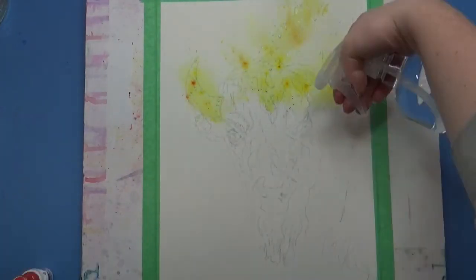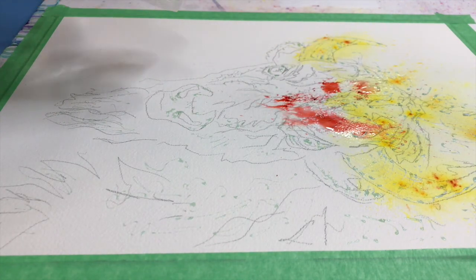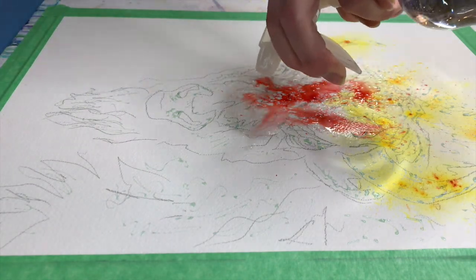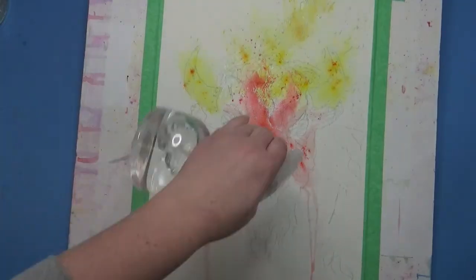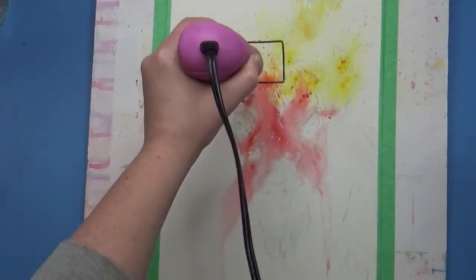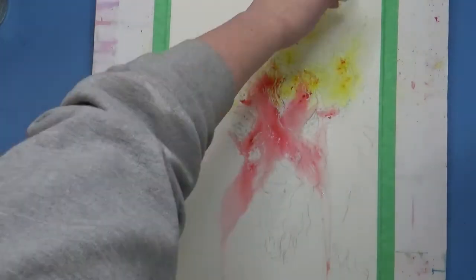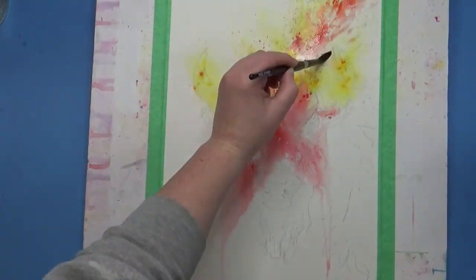After I let the masking fluid dry completely, I started adding more Brush-O to the paper. I am cautiously spraying it here because I don't want the full face to be red at the moment, and so I am really intentional about the direction I spray it with the spray bottle.